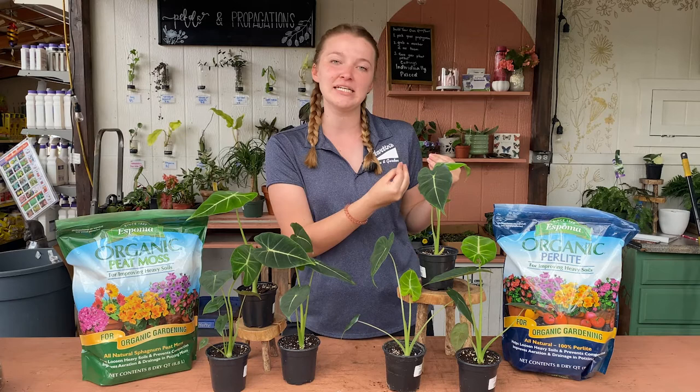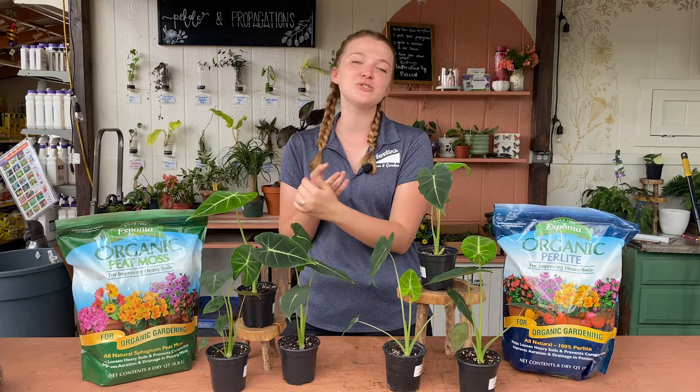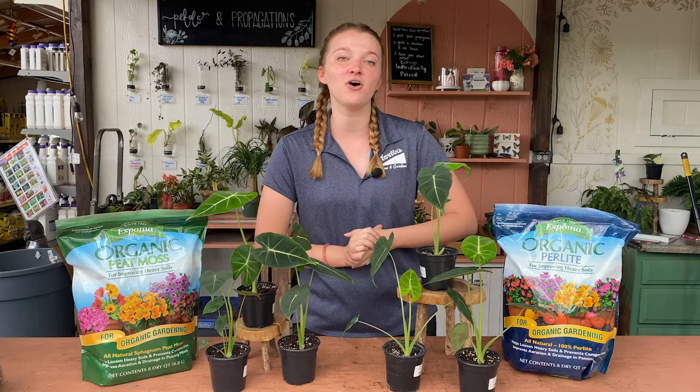Next we'll talk about humidity. These guys are from the tropical jungles of the Philippines, so that means they love warm temperatures and they love humidity. Giving these guys lots of humidity and a warm sunny spot, they're going to be super happy. We do have a whole video about how to increase humidity in your home and some other reasons why it's important — not just for Alocasias but for all your plants.